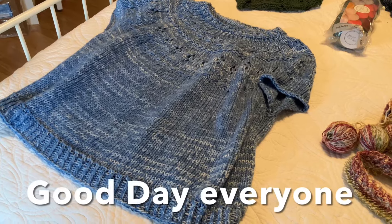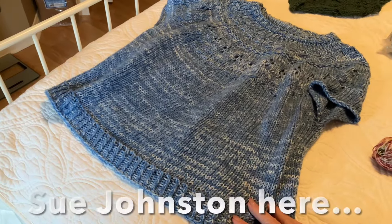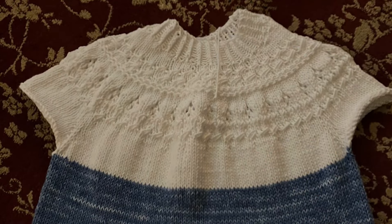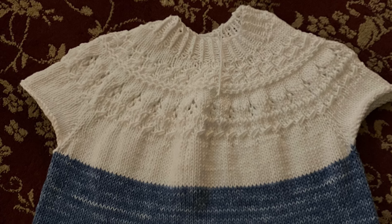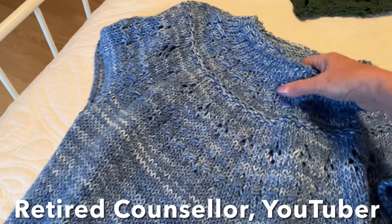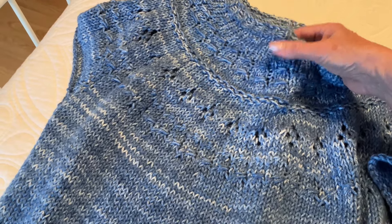This is my third attempt, successful attempt, at Ranunculus. My first attempt was just trying out the pattern and using some scrap wool that I had, hence the two colours. But then I decided to make it official, and I used some wool I picked up in Hobby Lobby called I Love This Cotton.